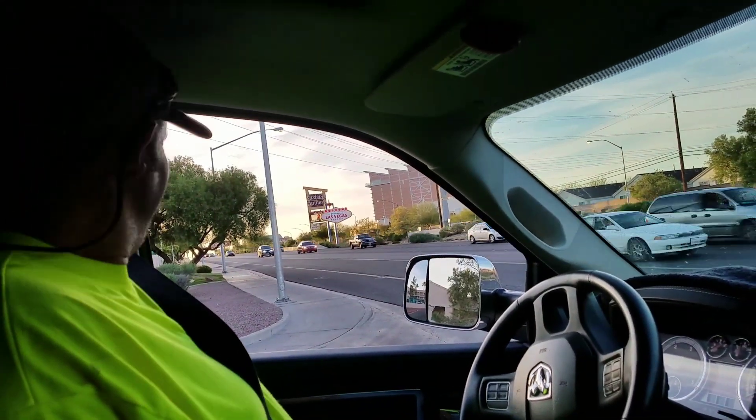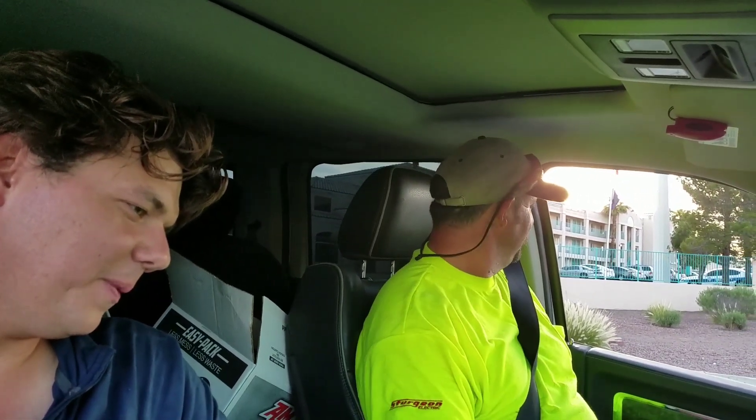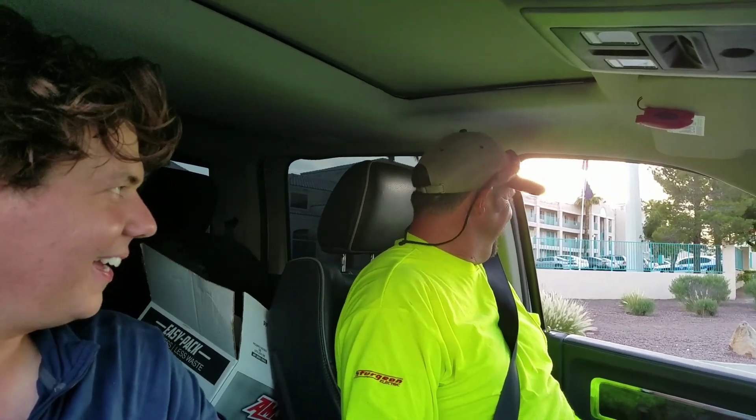Welcome to Las Vegas — there it is! We'll see what she sounds like. Oh my God, those two shifts were like glass. That is so much smoother. Holy cow. That is so good — there's a great testimonial right there.